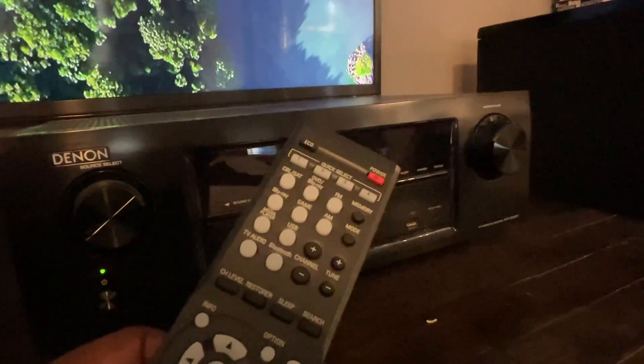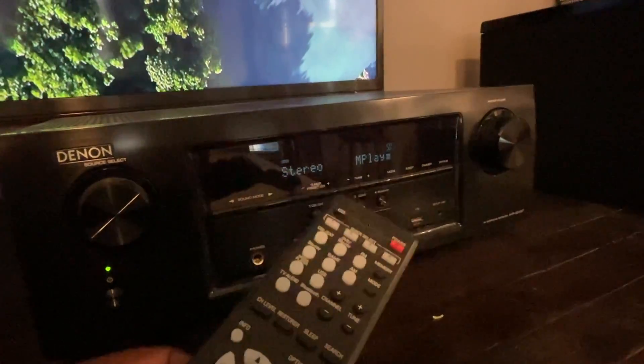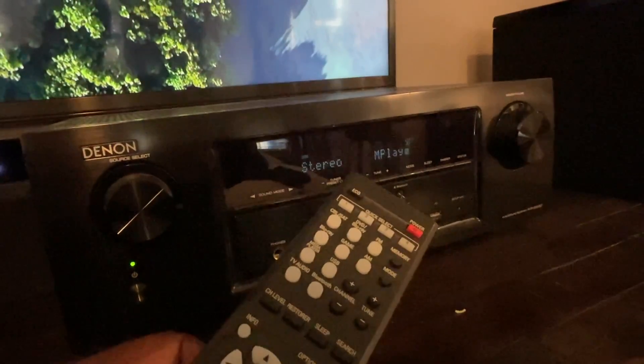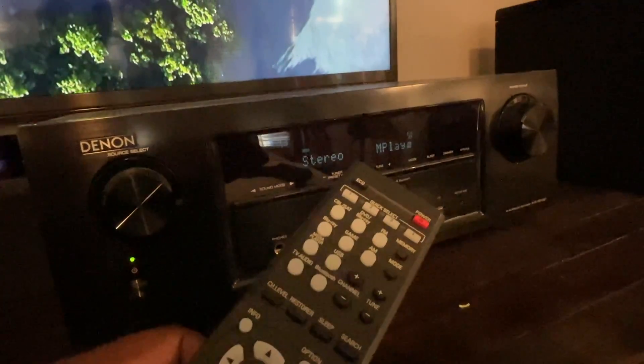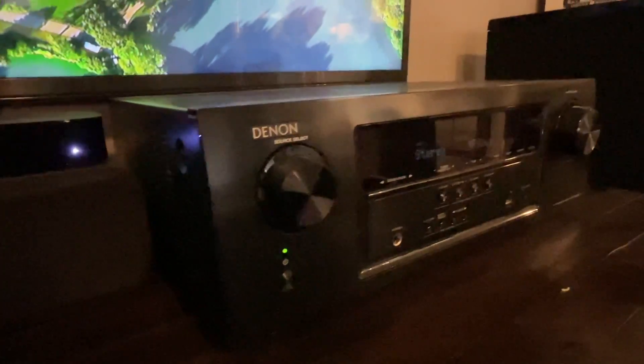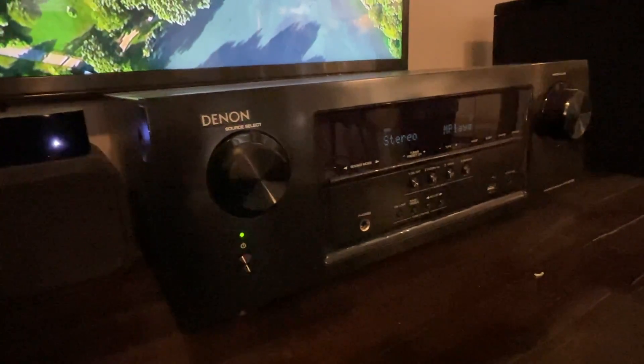It is set up to hook up on the back all of your inputs — so all of your cable, your Blu-ray, DVD — and you can switch between game mode and media players. I've got it hooked up to my Apple TV, as you can see right there, and it plugs into the back so that I can plug and play utilizing the system.